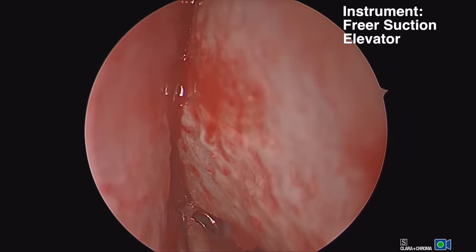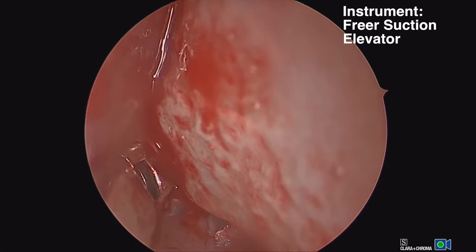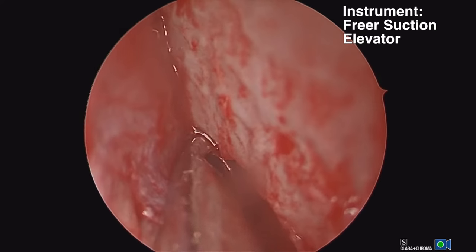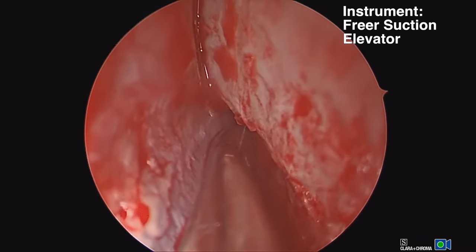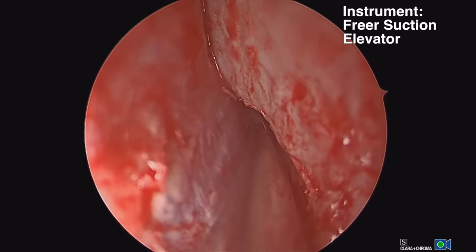We're elevating off the spur in this area here, and we want to have the mucosa freed up before we make our chondrotomy. We're using a suction freer in this case. It's nice with the endoscope to have suction while you're elevating so that blood doesn't obscure your view.